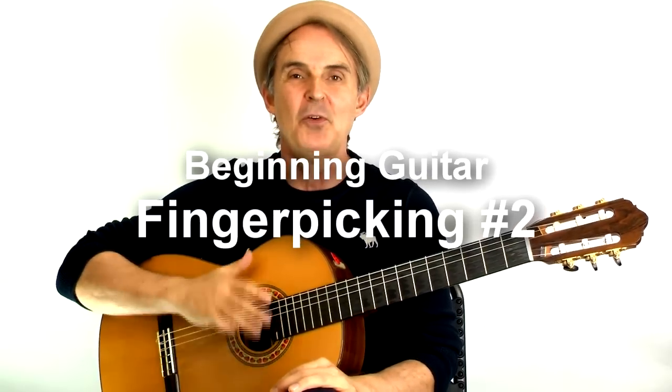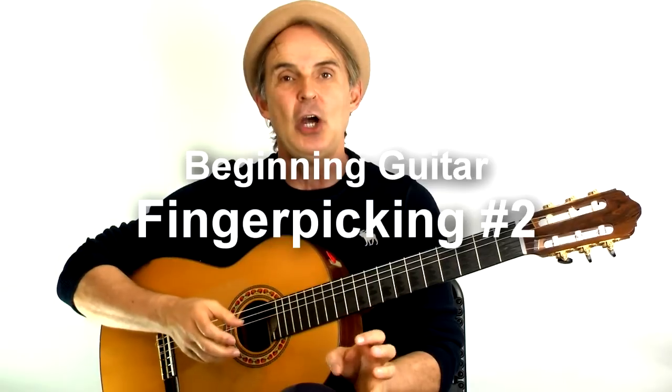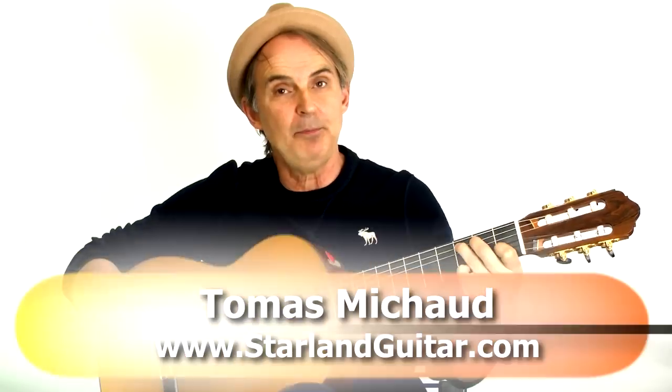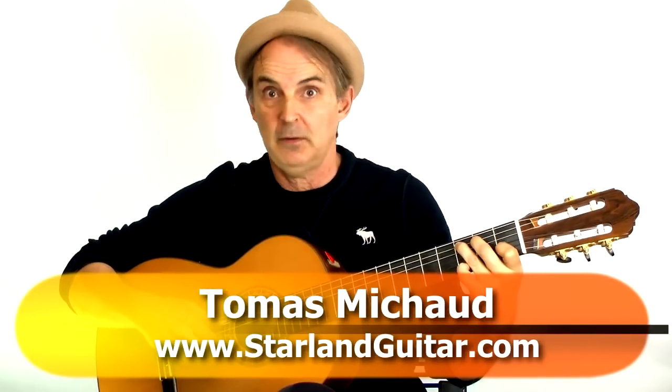Hey there, Thomas Michaud back for some more finger picking exercises. Now in the last video, I showed you a C chord and just a nice simple one note per finger pick.